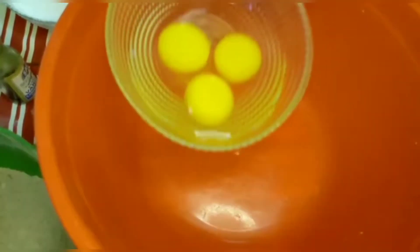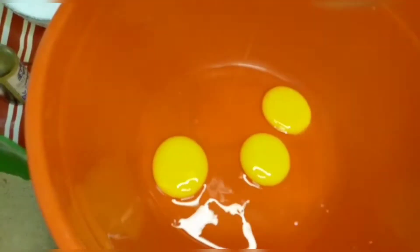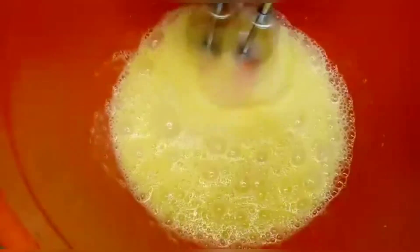Now the dry ingredients are done. I'll take a bowl and add the eggs. I'll mix them for about 2 minutes until they double in volume — this will double in 2 to 3 minutes.